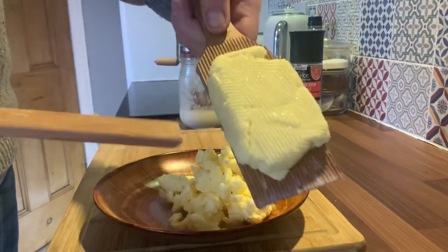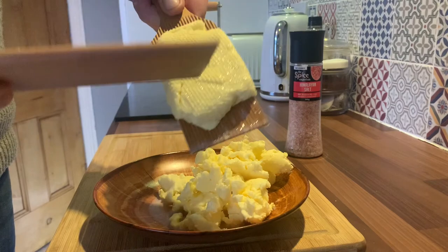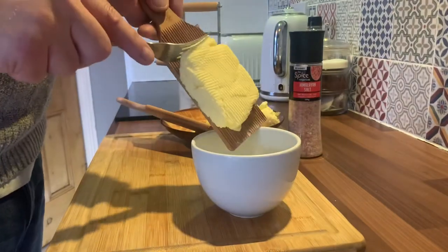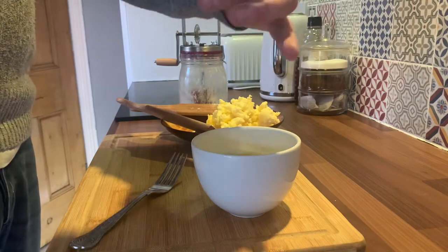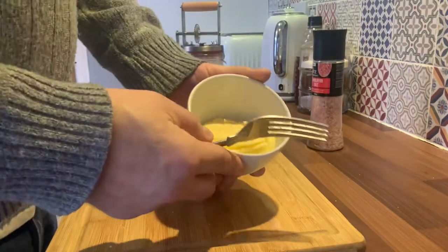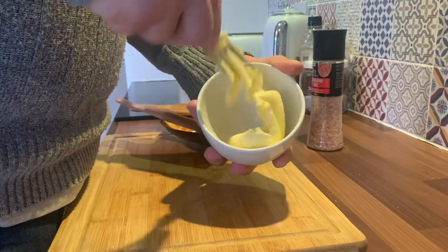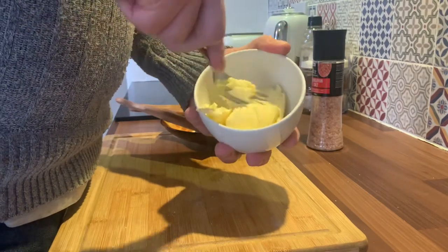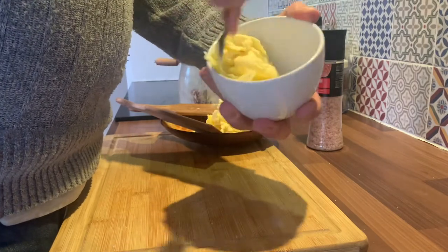That's looking good, happy with that. Still a bit of whey coming out of it, which is fine. I'll salt that now and mix it and get ready for the butter dish. You've got to keep all this cold because you don't want your butter melting on you. Keep it nice and cold at all times — don't play with it with your hands because that's too warm for it. It'll start clarifying.